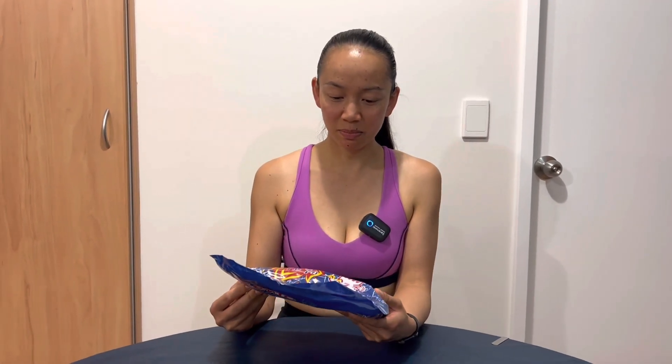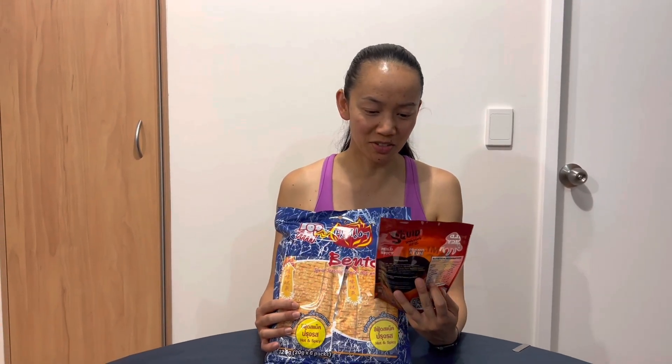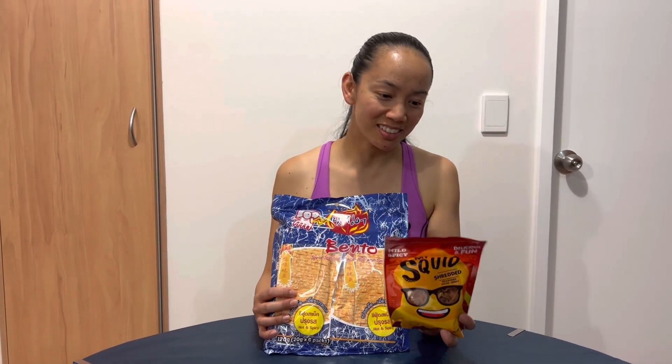I didn't have dinner today. I bring it and it's hot. What is this? Bento squid seafood snack hot and spicy. Yeah, have the other one. Oh my goodness. Squid — shredded seasoned squid jerky. That's interesting. What's today's theme? Squid. Shredded squid. That sounds good.